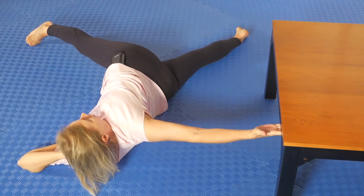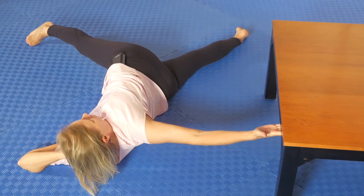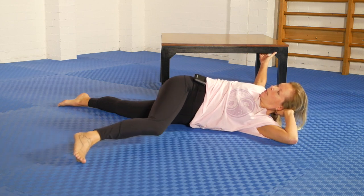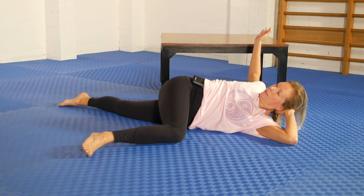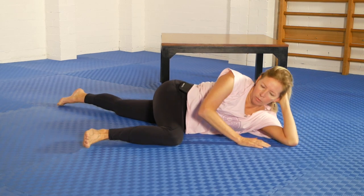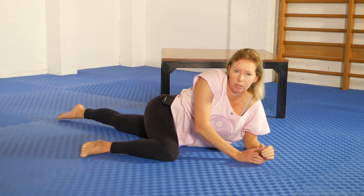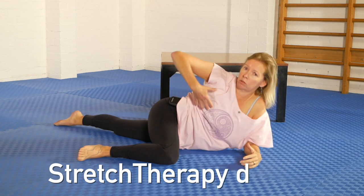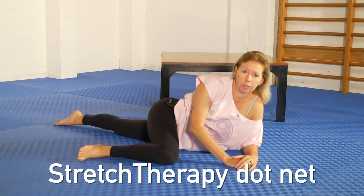Breathe and relax — a few more deep breaths in and out. To come out of the position, relax the top leg, let the arm come through, and you could roll over to your chest and bring yourself out of that position. Give that one a go — a very powerful whole front line rotation. Thank you.